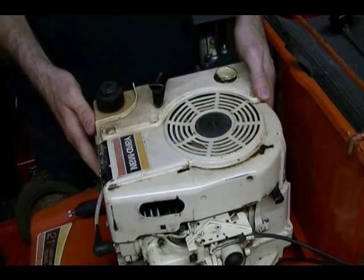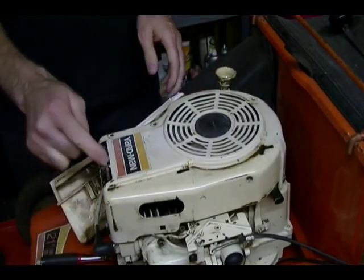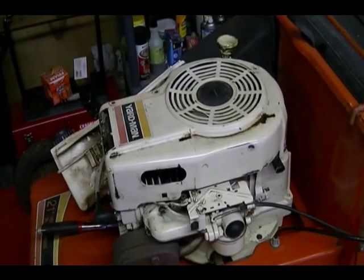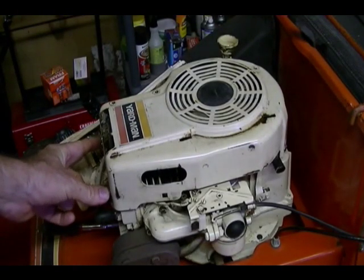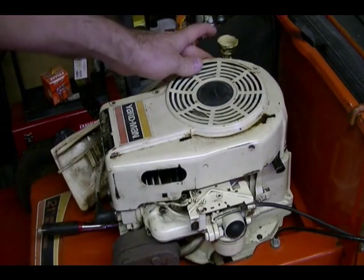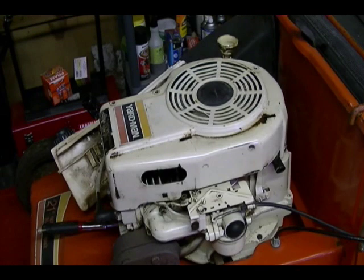I can just lift this up and kind of move it out of the way. I just need to take it off to remove this shroud. The next thing I'm going to remove is the engine shroud. It's held on by two 5/16ths bolts in front, one 5/16ths bolt holding on this dipstick housing, and two 3/8ths bolts in the back.